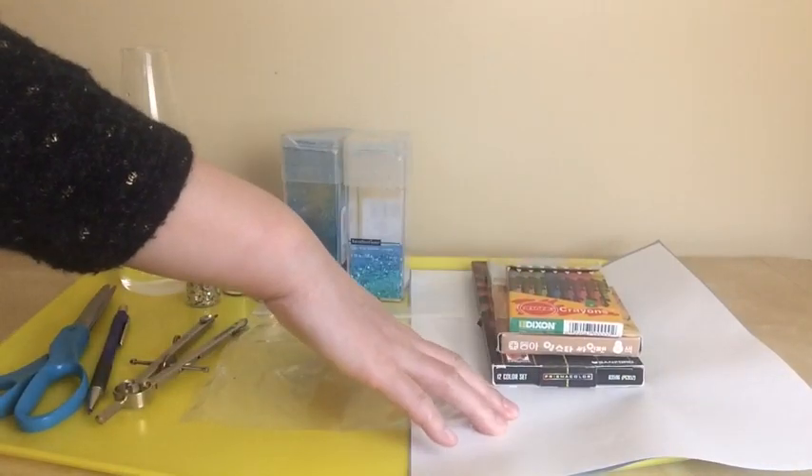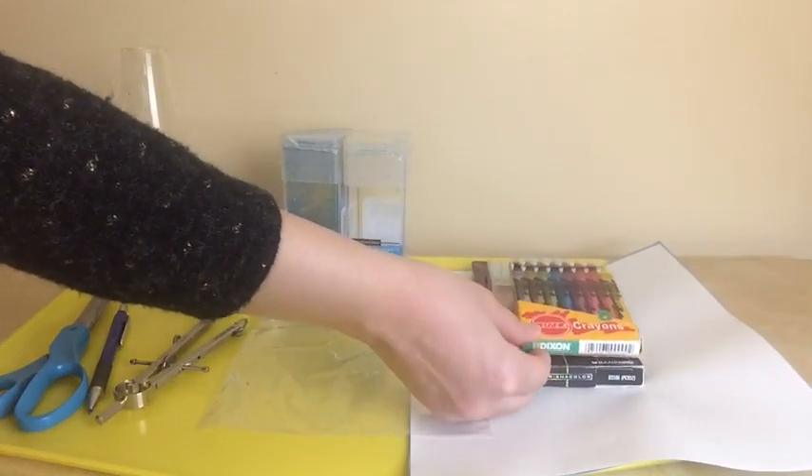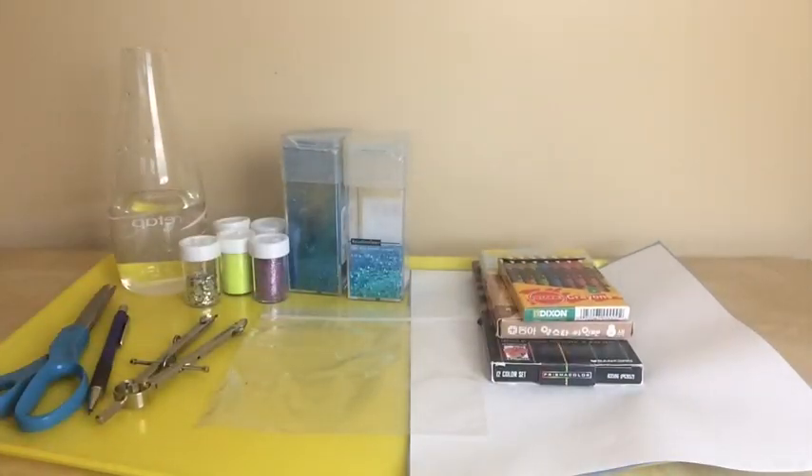Paper, and materials that you can decorate your card with — crayons, markers, and colored pencils, and any other materials that you want to use.